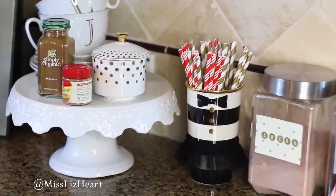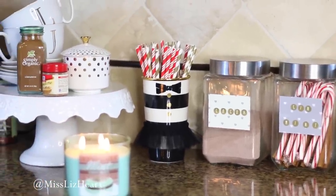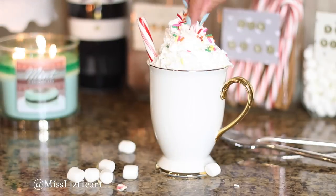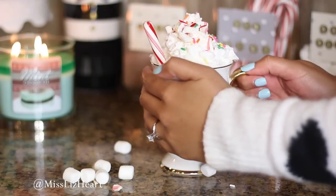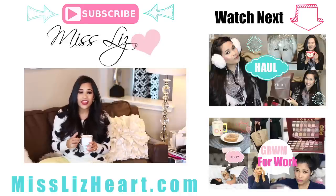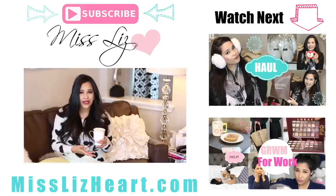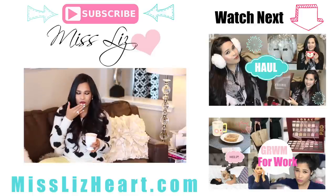And our holiday drink station is all complete! Like I mentioned at the beginning of the video, this is something you can totally do year-round — it doesn't have to be just for the holidays. It just makes every morning's coffee much more enjoyable. Thank you guys so much for watching. Don't forget to give me a thumbs up if you like the decor. I do have an entire video on my living room tour — I'll leave that link down below. Subscribe to my channel if you're not already. I'll talk to you guys in my next video. Bye!